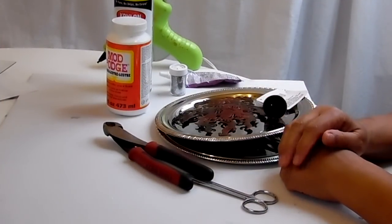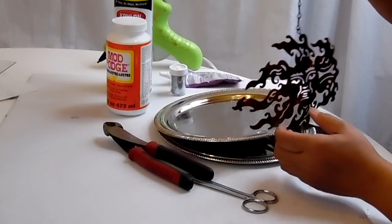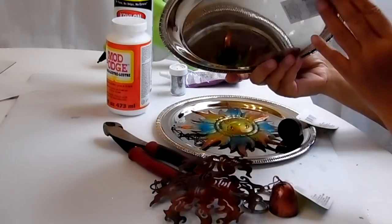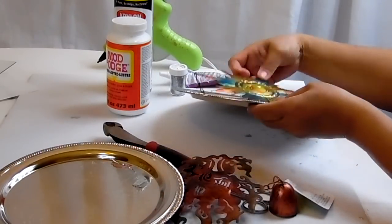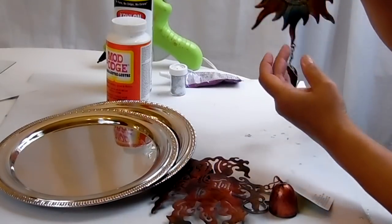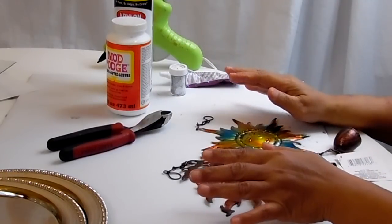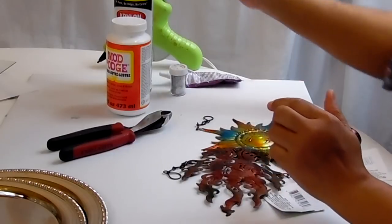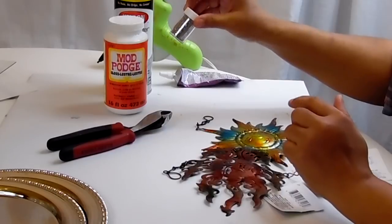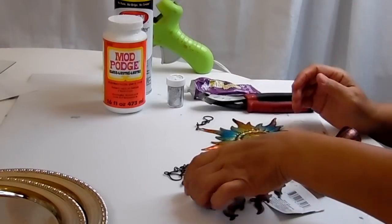Tonight I'm going to make a couple of pieces of wall art using items that I purchased from Dollar Tree. First off, we have this wind chime that I picked up at Dollar Tree, I have the silver plates — I actually have two of them — and a second wind chime from Dollar Tree. I have some silver spray paint, some Mod Podge, some silver glitter, my hot glue gun, and wire snippers. So let's just get started.